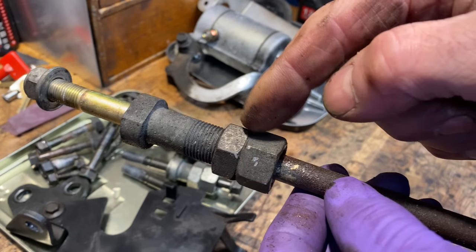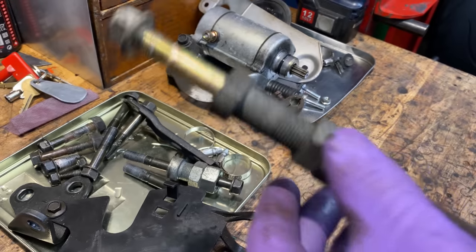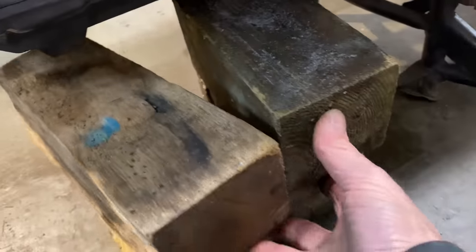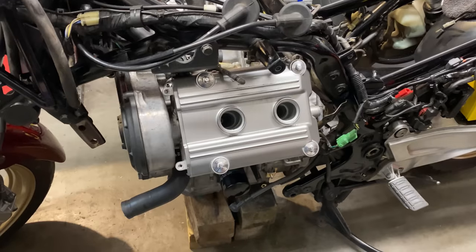The two rear engine bolts have an adjustable spacer so you can put the engine in and then increase the width to make it fit just perfect. With the engine fully disconnected now and hanging on its two top mounting bolts, I slide some blocks of wood underneath the engine to support it so I can undo the last two bolts and it drops down onto the wood.